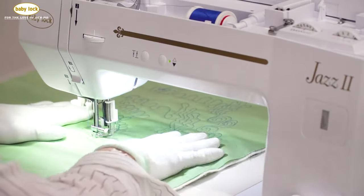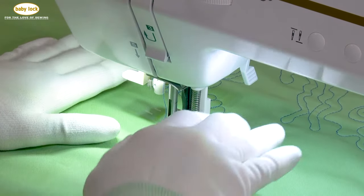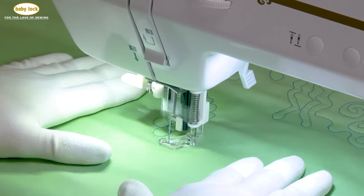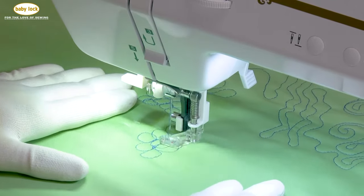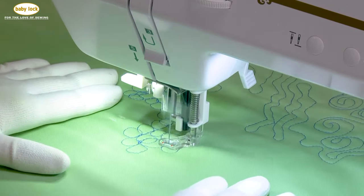By hesitating with your needle, I mean sitting still with the needle running — that's hesitating. Remember, every time that needle goes up and down, that thread is being passed through that position. What you'll see on the back side is that thread almost like a little knot. It's not necessarily a knot — it's just a buildup of that thread.